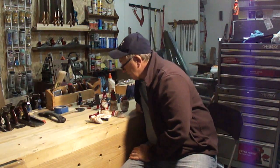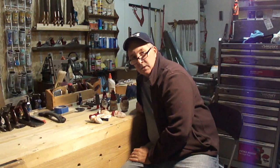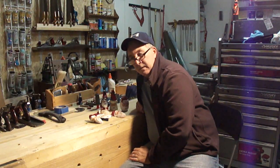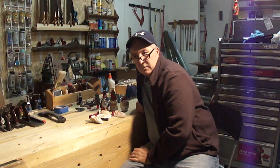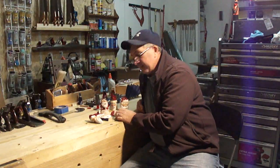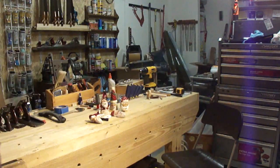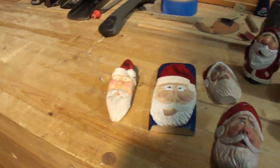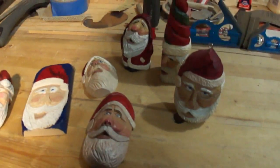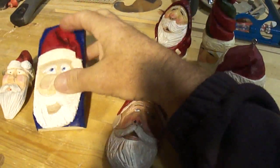I'll show you some Christmas ornaments up close. These are things I found pretty easy to do as a novice beginning carver — things I've done in the last five years probably. I took up carving pretty late in my career. These are various carvings and whittlings.